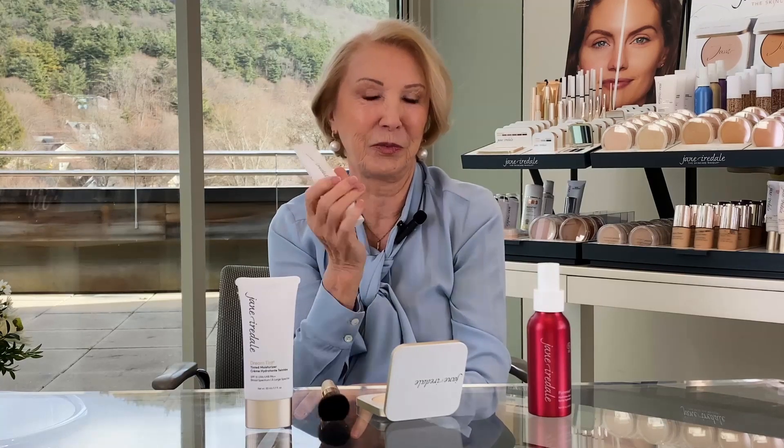My routine every morning starts with Hyaluronic Acid HA Serum — as soon as I come out of the shower I put that on because that's when the skin is most receptive. Then I do Dream Tint, brush over Pure Press with my handy brush, and give a spritz with Pomist. If I'm being really fussy, like for this video, I'll use my Darling Smooth Affair, which I love. I use it as a primer, on my hands, even on blisters on my foot. For me it's an amazing soothing, healing product.